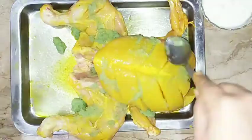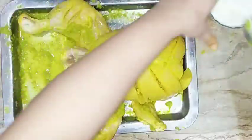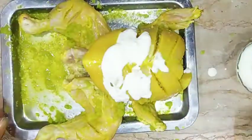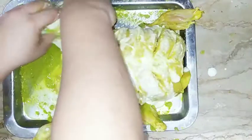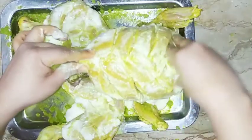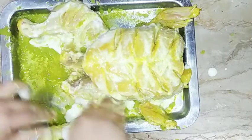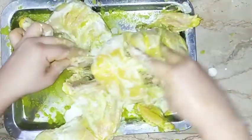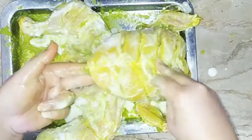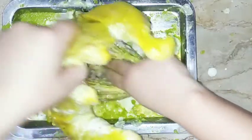Add the marinade like this and then work it in by hand. Now add the paste — in every cut, make sure to apply the paste. Use the first coat of color. Then add paste and roll it into every cut. The same procedure inside — you have to put the masala in a good way.